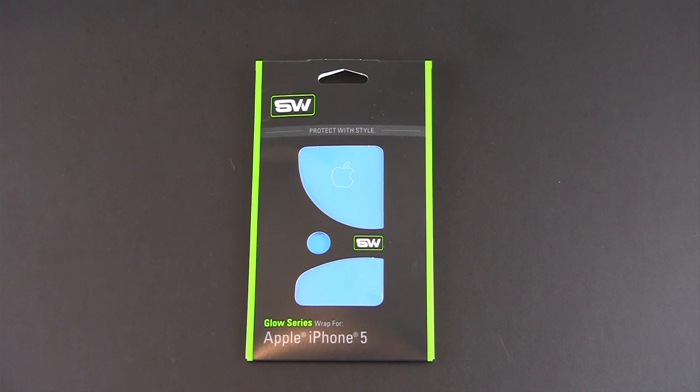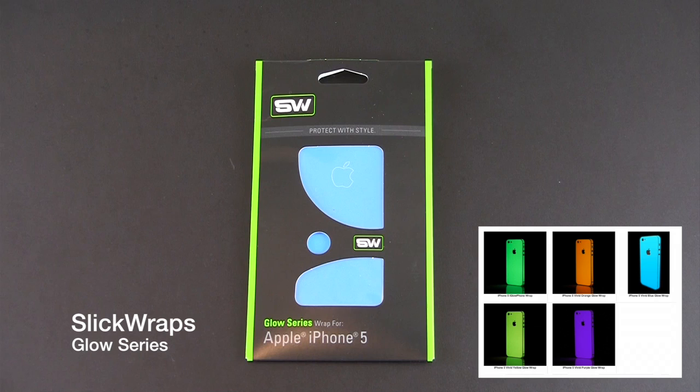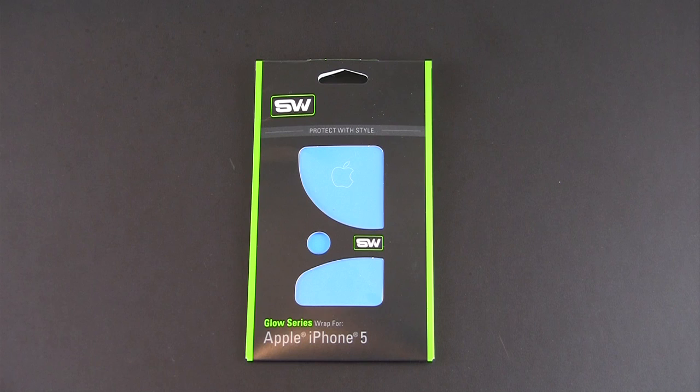Hey guys, it's Larry Greenberg and today we're going to take a look at the Slick Wraps Glow Series Wrap for the iPhone 5. These are available in five different color combinations and each set sells for $24.95. This is a full body protective skin that glows in the dark. The glowing feature lasts about six hours and the skin charges up in a couple of minutes.